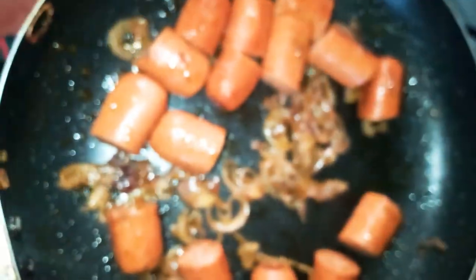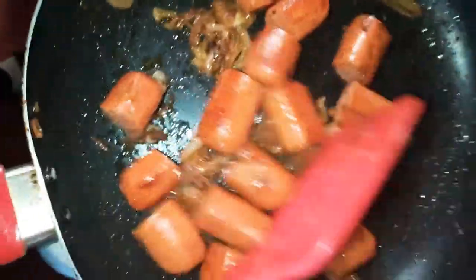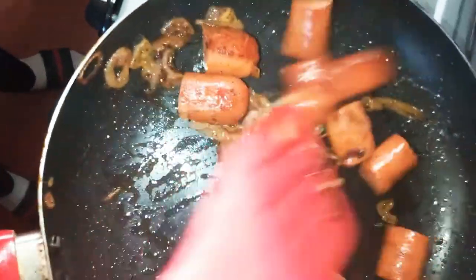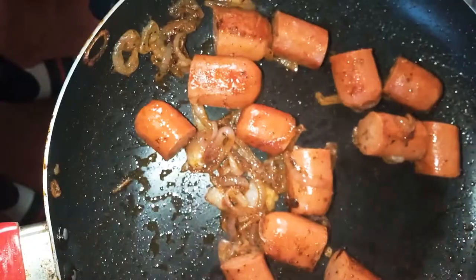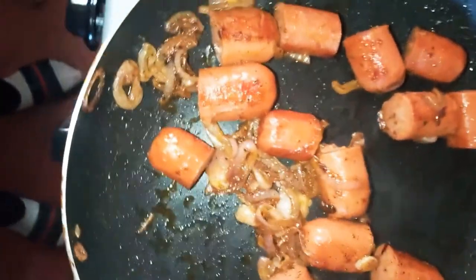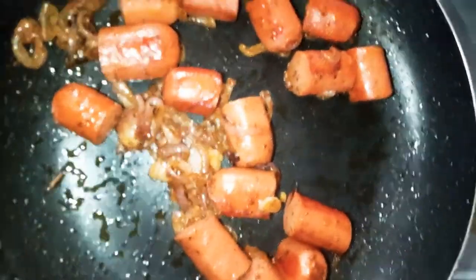It's been about two minutes — it looks good and smells good; you can smell the black pepper and all the spices. Even though the outside isn't fully browned, I'm very sure it's cooked inside. That's why you add a little water and cover it for two to three minutes.